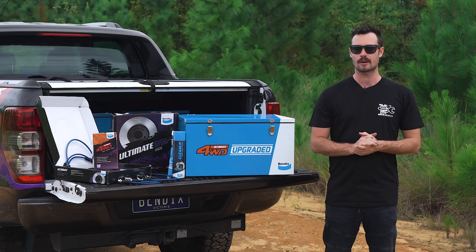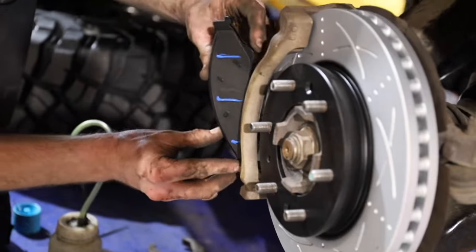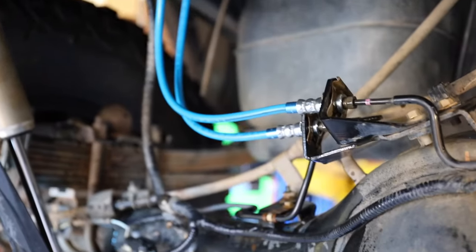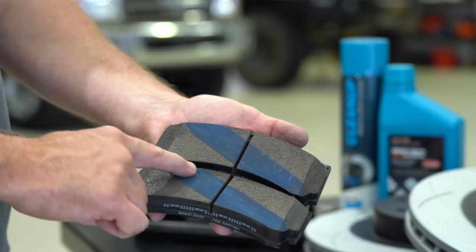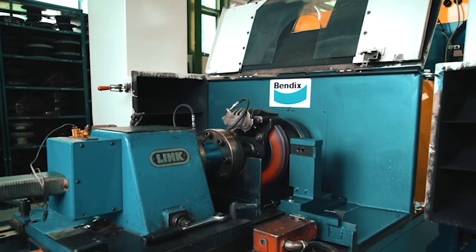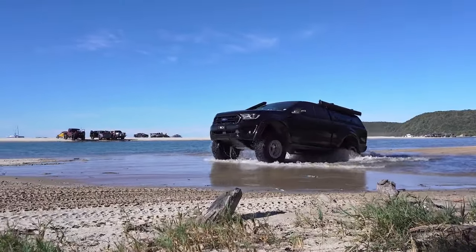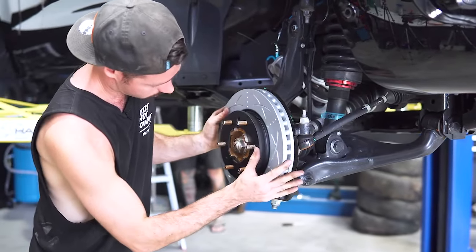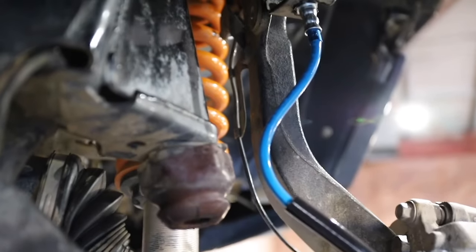The Bendix Ultimate four-wheel drive brake upgrade kit comes complete with a set of Ultimate four-wheel drive brake rotors, a pair of Ultimate brake pads, Ultimate braided brake lines all round, and all the consumables you need to get the job done right. The Ultimate four-wheel drive brake pads utilise high-strength ceramic friction material for stability at high temperatures and excellent fade resistance, while staying low dust and low noise. Matched with the slotted Ultimate rotors, you have the perfect recipe for improved stopping power.